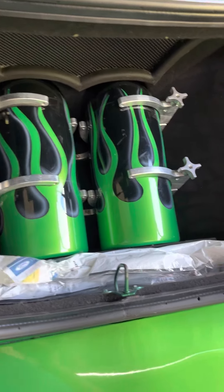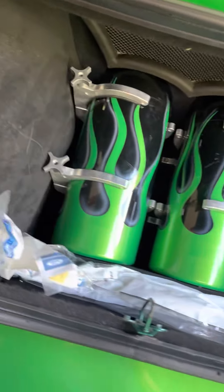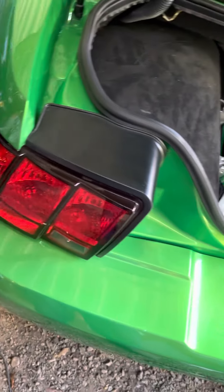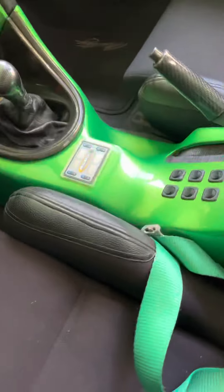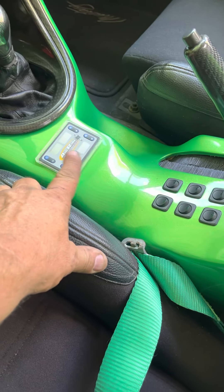It does have air bags all the way around. The tank for those is on each side back here. So if you want it off the ground or you want to ride around on the ground, you can do that too. Look at these gauges in here — this is your air ride, all the switches for it.